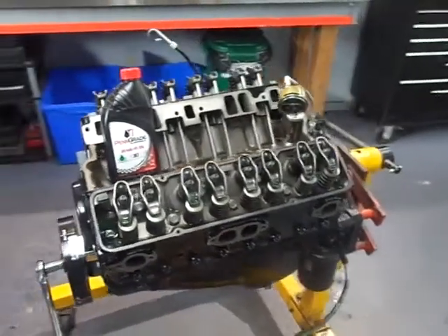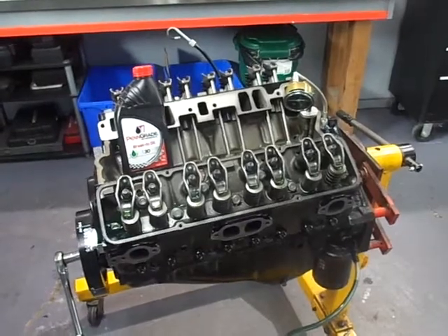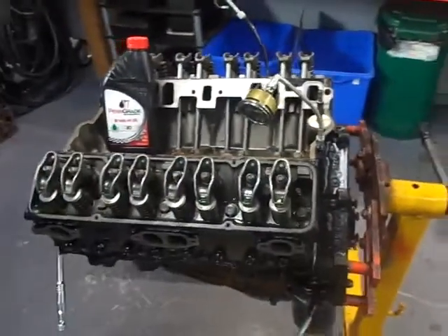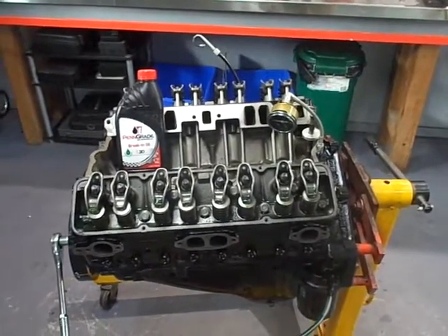One of the other possible causes of cam failure is excessive valve spring pressure. I took one valve spring off and put it on my valve spring checker and it checked out fine — only 90 pounds with the valve closed and about 250 pounds with the valve open. So that is not an issue.